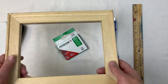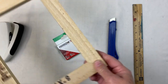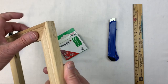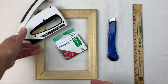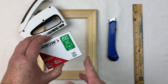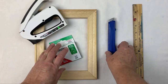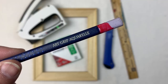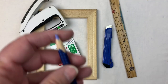Here are stretcher bars. This was actually a canvas — I took the canvas off, pulled the staples out, and removed it. This is an 8x10; you can see the staple marks and the bevel. You're going to want a lightweight stapler. The staples I'm using are 5 by 16 inches deep — not a big, deep staple. You need a cutter, a straight edge, and I like to use a watercolor pencil rather than a lead pencil. This one is a gray neutral.